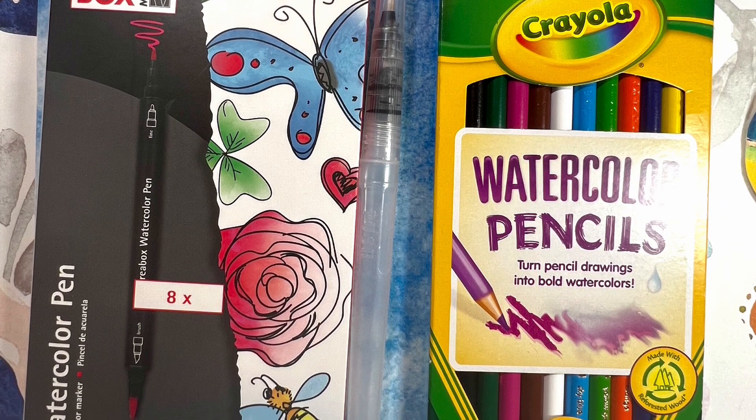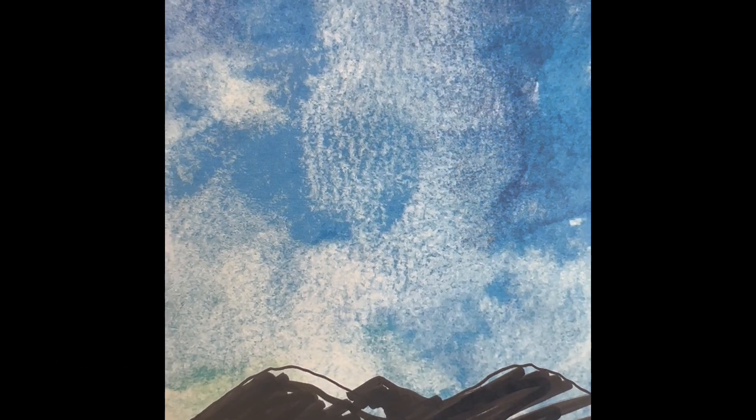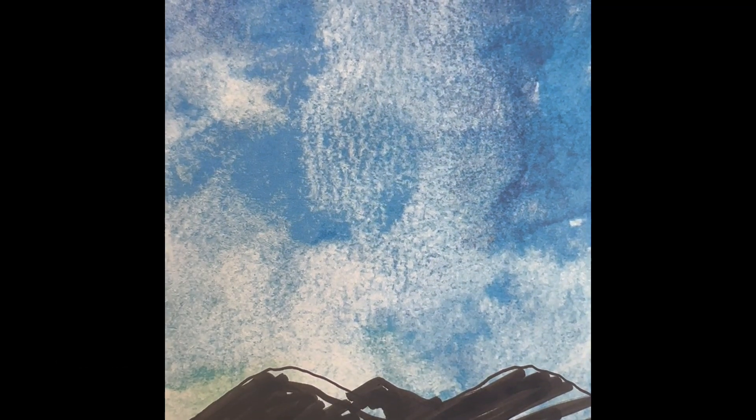And we're also using watercolor markers and pencils, a water brush pen, and a dry chalk pastel — a white one. So we're going to just draw some simple mountains, color them in, and we will draw simple shapes to represent the three Wise Men. We will fill that in because we're just seeing a silhouette of them. And be creative with this — just draw them the way that you would like.